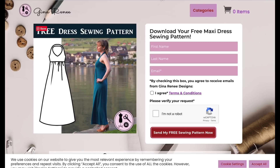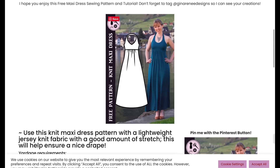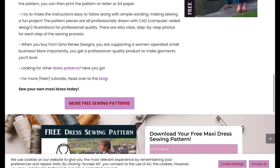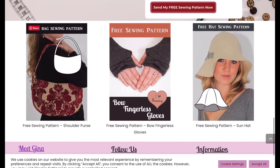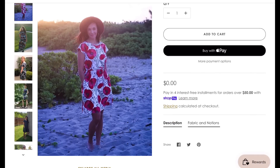Gina Renee Designs has a free dress sewing pattern for a halter neck dress in a knit fabric. I love the colors she's used — so pretty. I could definitely see this for summer; you could even shorten it to top length. She also has a couple of other free patterns if you scroll down her page.